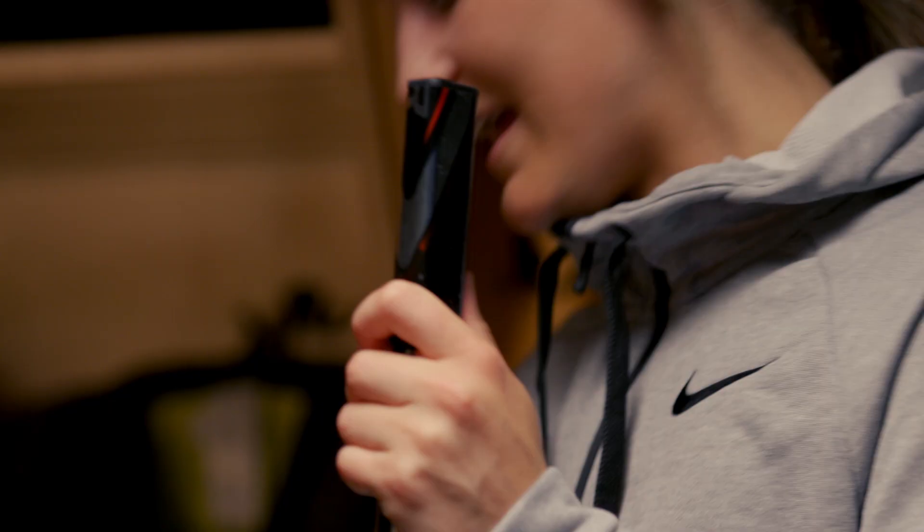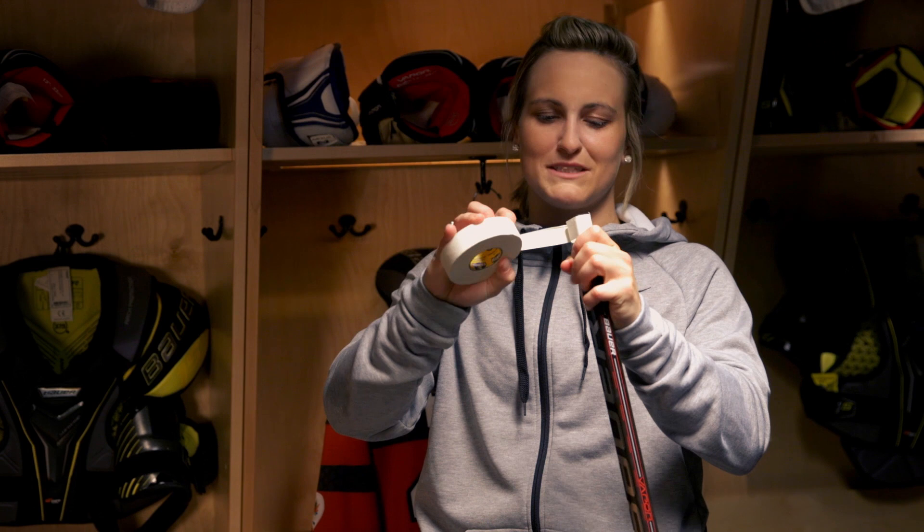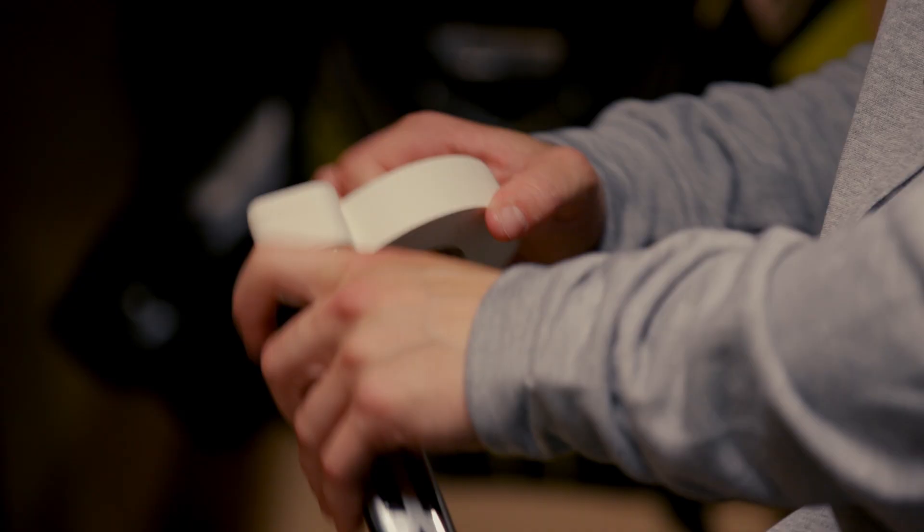When I get a new stick, I cut it pretty short below my chin. Since I was a kid, I always try to keep it short to have a bit of stick handling and being able to handle the puck a little better. I tape the top in white and I just take a little knob and then go from there. There's no specific amount of time I go — I just see it and I try it, and if I like it, it's about right.